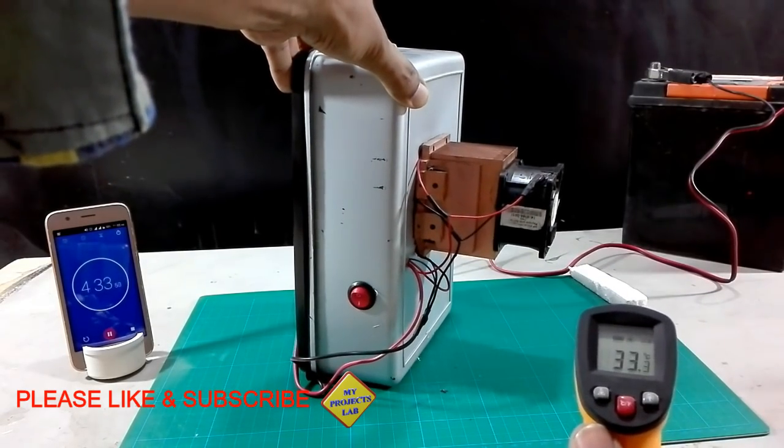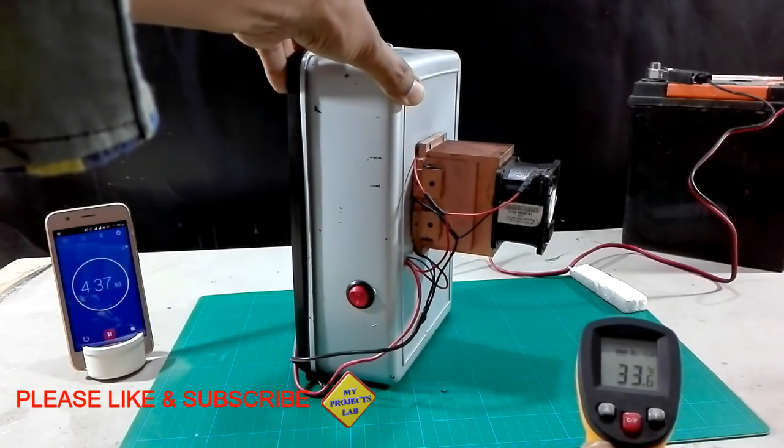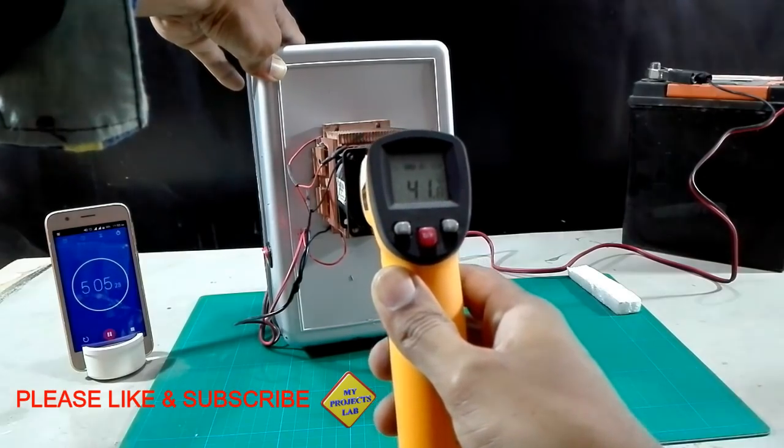The ambient room temperature is 33 degrees centigrade, and the temperature of hot air coming out is 41 degrees centigrade.